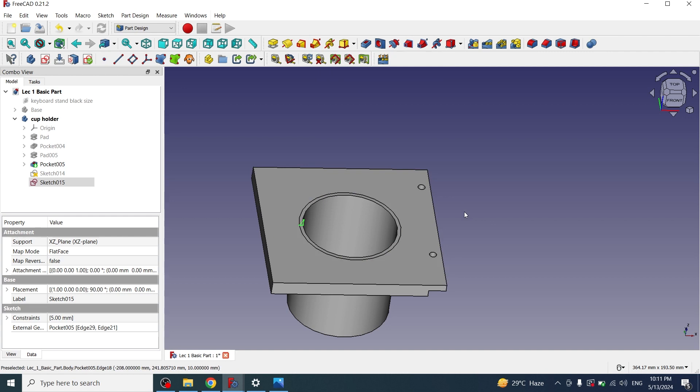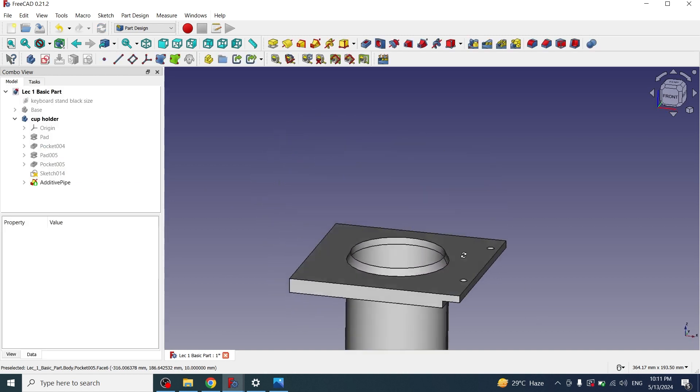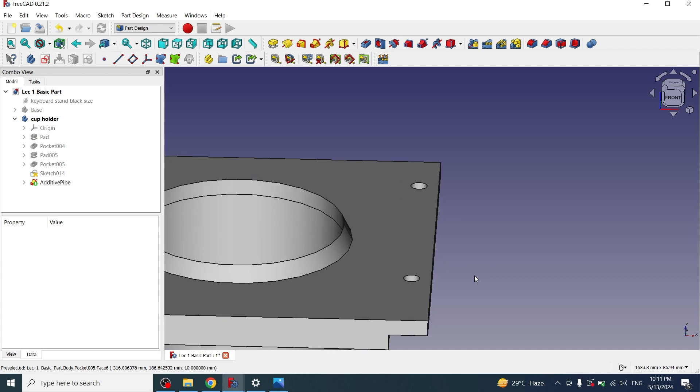Now I will apply the additive pipe feature. I'll select the sketch, click on additive pipe, select an edge by clicking add edge and selecting this one, then click OK. Now you can see that the rim part has been created.